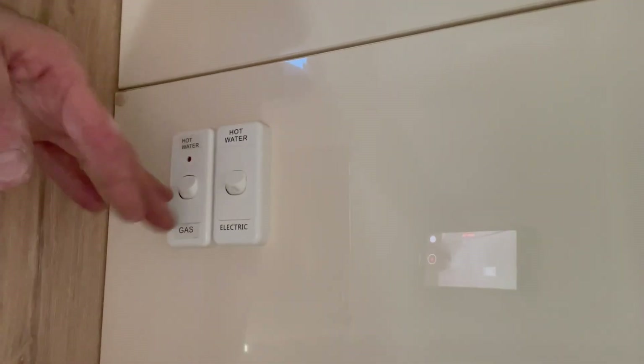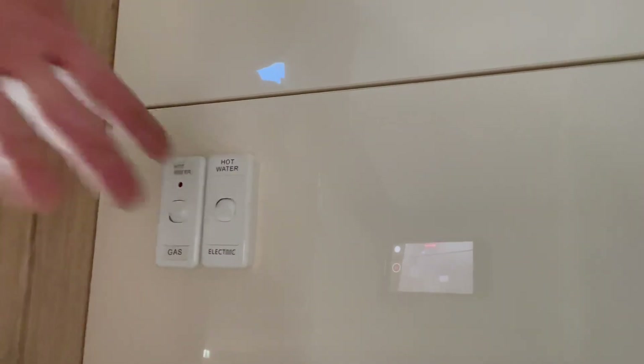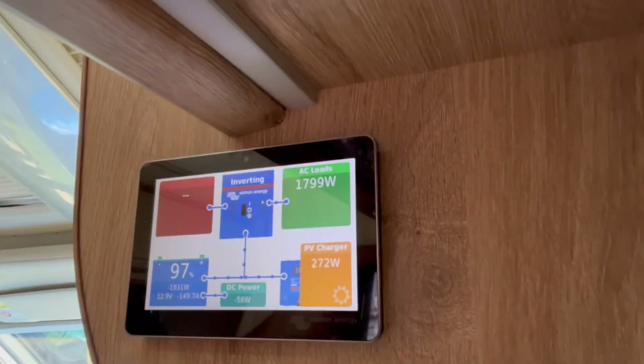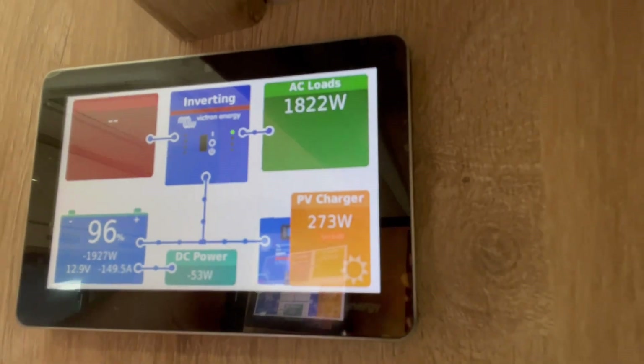Old mate's got the Swift hot water service in this. That one's off the inverter because it's only about a 1,000-watt element. If I were to turn that on, you'd see about a thousand watts on top of the 850 for the air con. And there it is — the hot water service running as well as the air conditioner. You're not going to do that normally, but if he runs out of gas, at least he can — which is really cool.